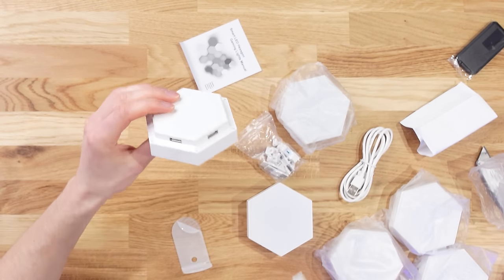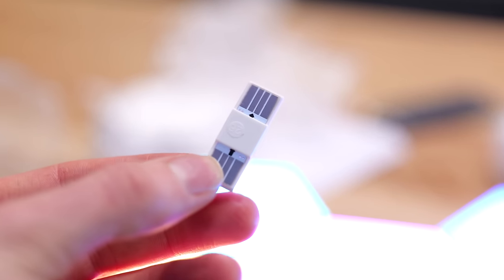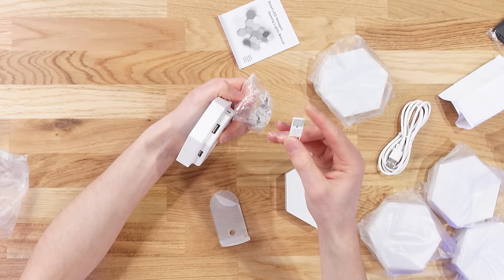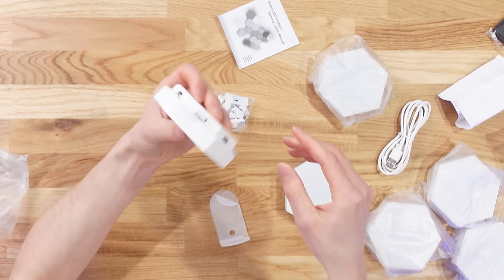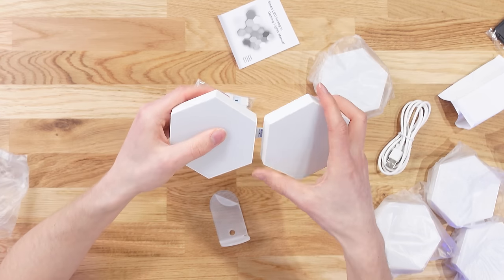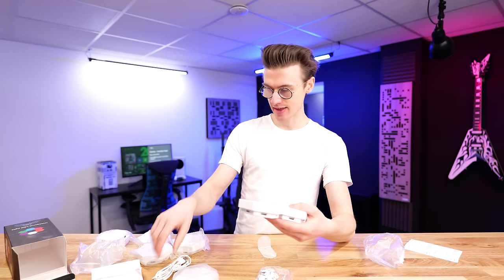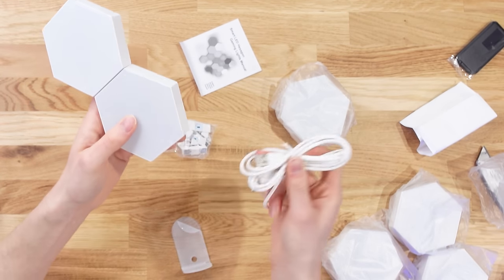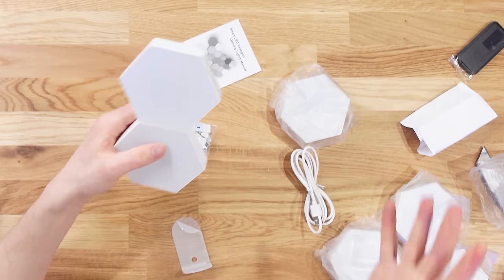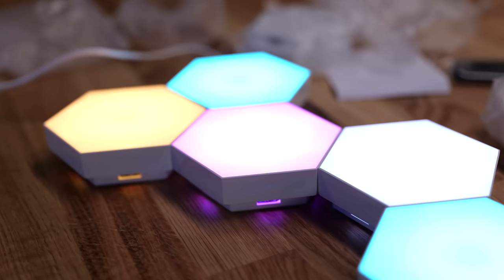These don't magnetize together like some more premium brands do. Instead, you use sticky back circles on the back to stick them directly to your wall. The way you link them all is quite tidy — with little two-way USB ports on either side. You connect them together and via one single USB cable from the master unit to your power plug, it will illuminate all of them. Are these worth $50, or should we get something a little bit more premium?